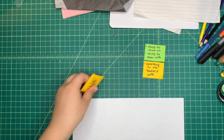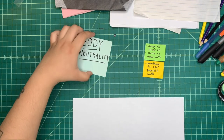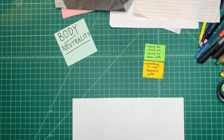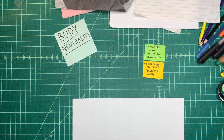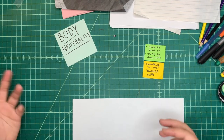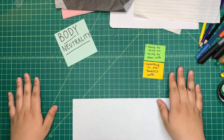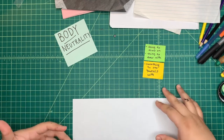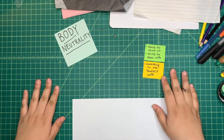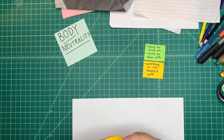I want to start today talking about what body neutrality is. Body neutrality is a concept we think about when considering our bodies. At its core, body neutrality is the idea of accepting our bodies as they are. It means acknowledging all bodies looking the way that they do, but also that bodies will change and age as we grow, just like other living things.